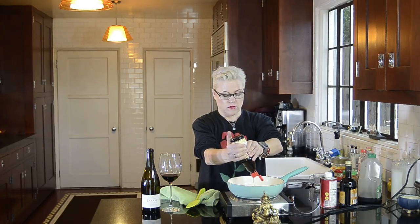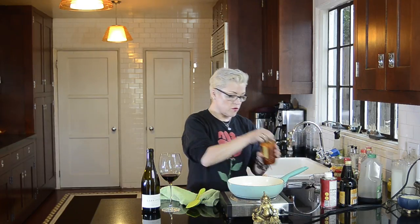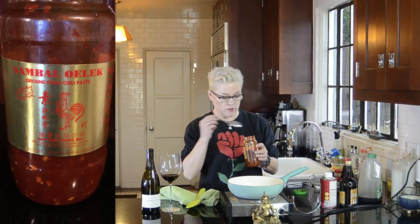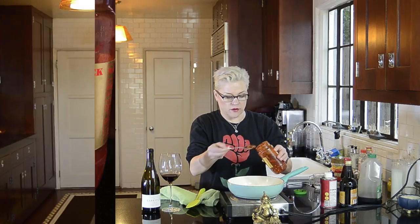I need two tablespoons of hoisin sauce. I need two tablespoons of either some sort of a chili paste — chili garlic paste or sambal oelek. This is a sambal oelek. Using two tablespoons of that.